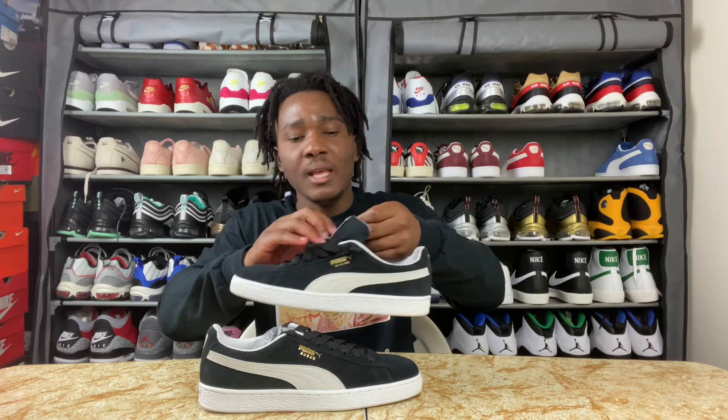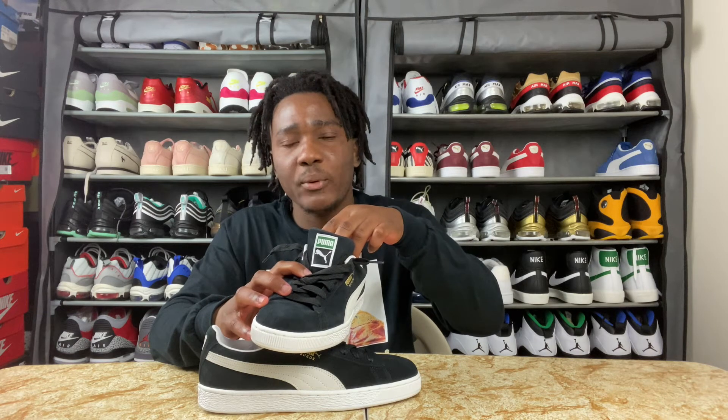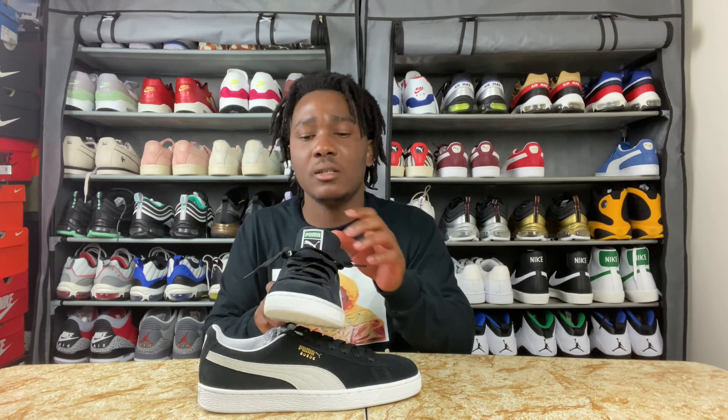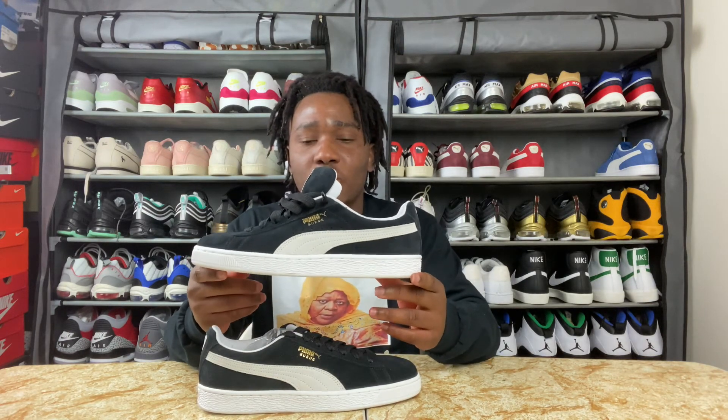On the tongue we do have a badge and also the Puma cat logo, along with Puma printing. This sneaker was made in April 2019, so it's been two years since this particular Suede Classic was released.